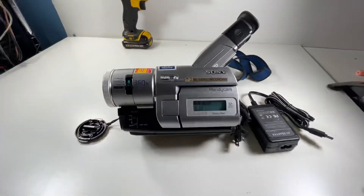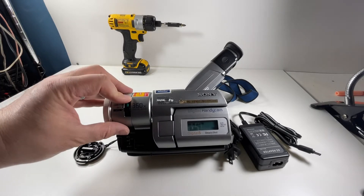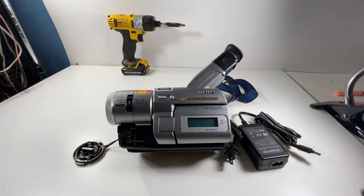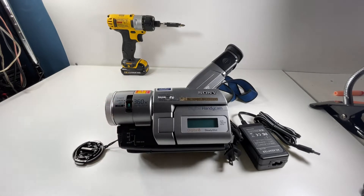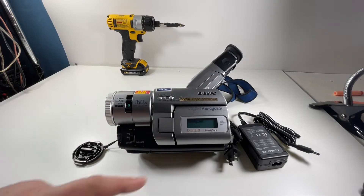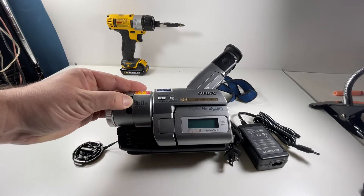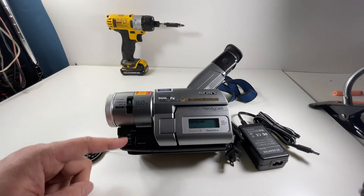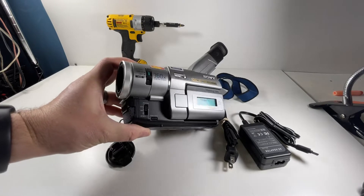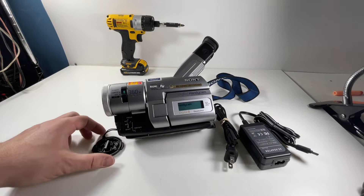I'm using a Dewalt drill here — not included obviously — but I just wanted to show all the different things that work on it. We're just going to turn it off there. Now it's off. VTR mode — I'm not sure what that is, but it works. Then we can do camera mode — that's how you power it on. You've got options for focus: auto, manual, and infinity, and you can push this button in for auto focus, which actually works.